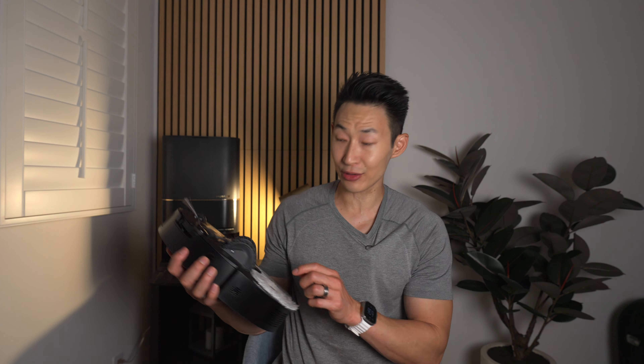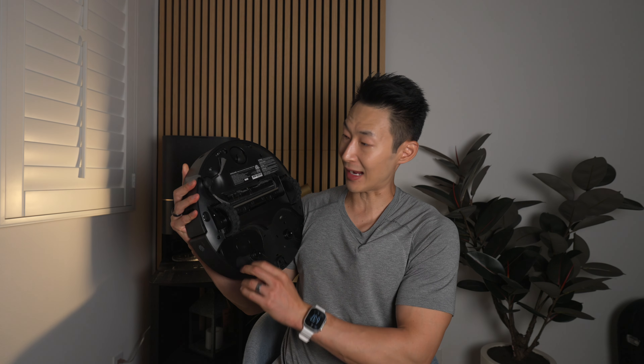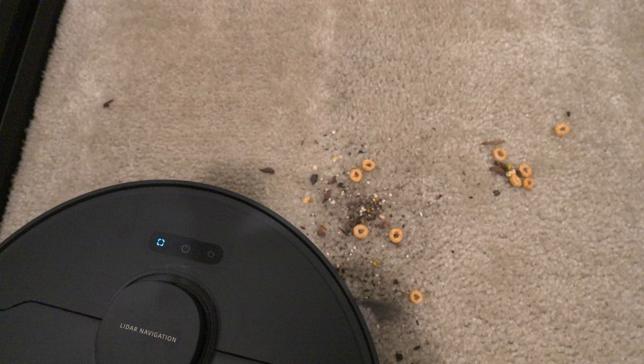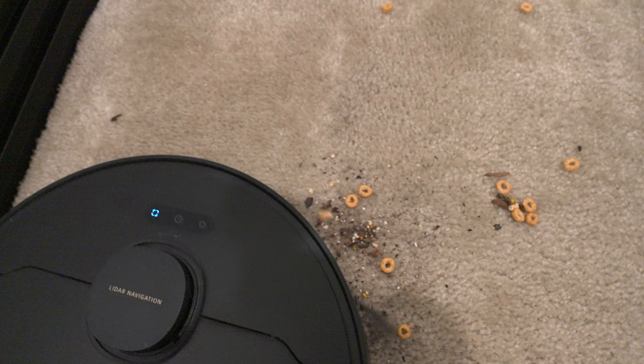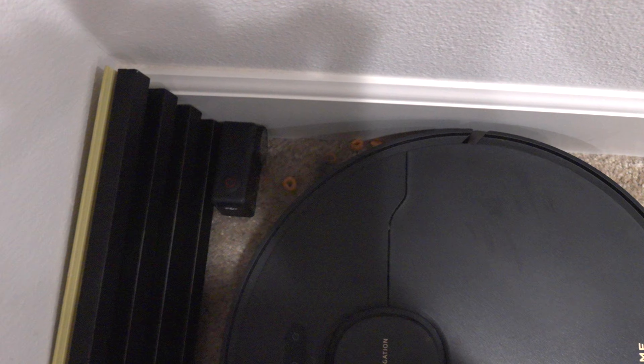The Dreamy robot has something new called the extendable side brush — this thing is cool. Most robot vacuums have the side brush that just constantly spins on carpet and hard floors. It's nice because it can capture objects the robot vacuum can't really get on the sides, and it helps keep the floors cleaner.